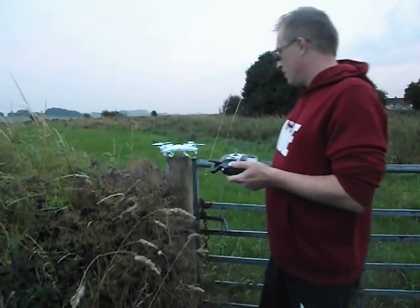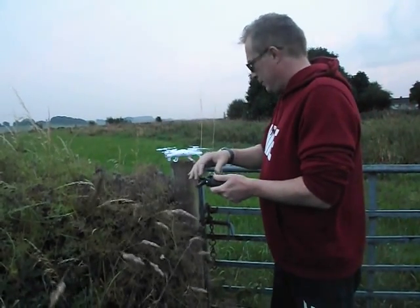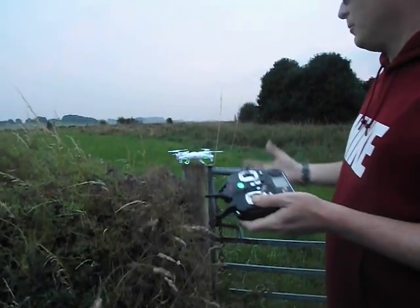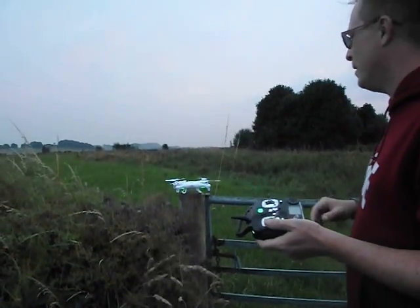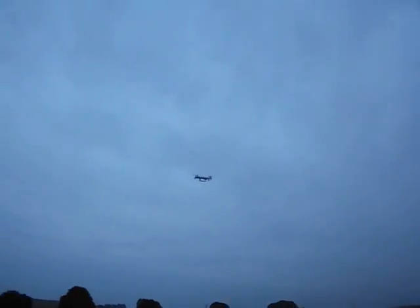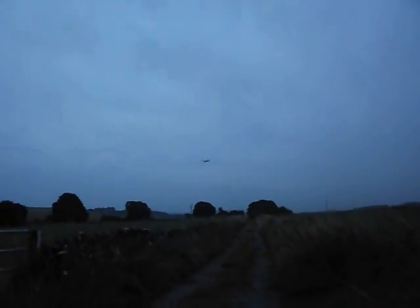Switch on the remote, switch on the quadcopter, ready to sync — synced up. It's very windy so we're not going to take it far, but it's basically just a test to see which battery has the most capacity. Both batteries are new and charged to the max. Let's see how this one compares.